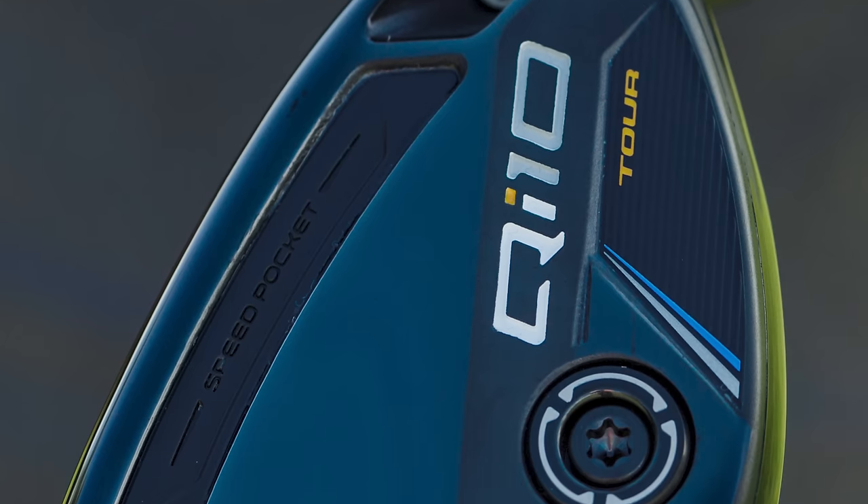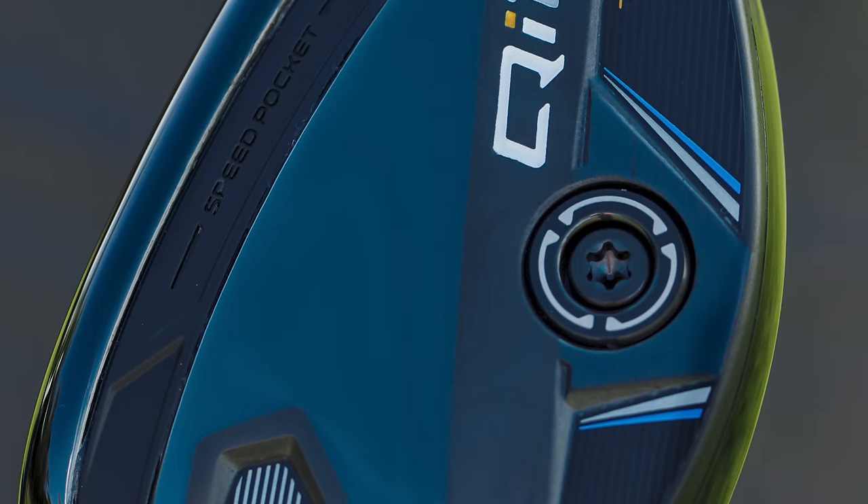New Rescue Clubs from TaylorMade — the TaylorMade QI10 family of Rescue Clubs. We have Kevin Craft here to swing and hit some shots, and we have TrackMan ready in the Tour Van Bay to help us learn all about the TaylorMade QI10 Rescue Clubs.